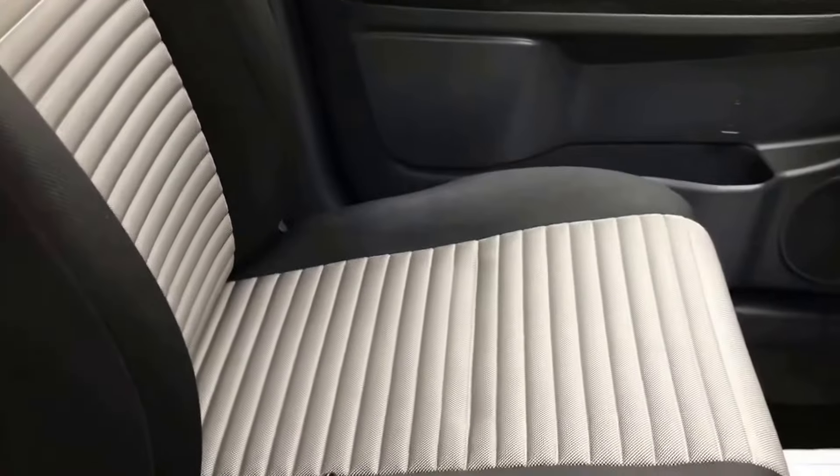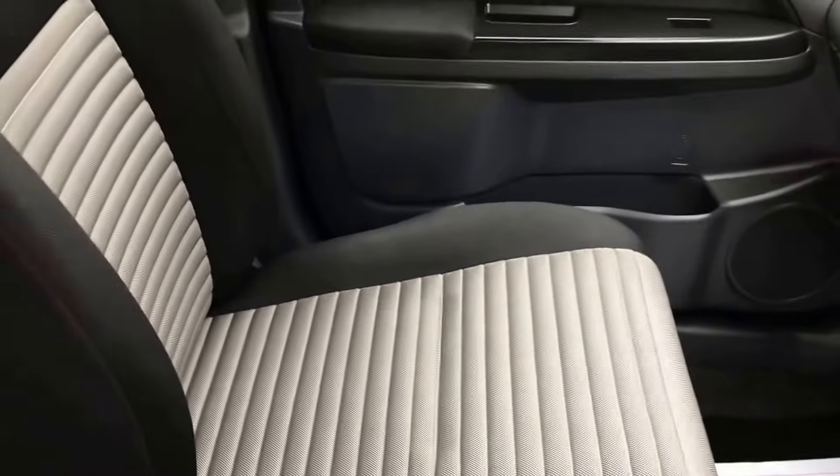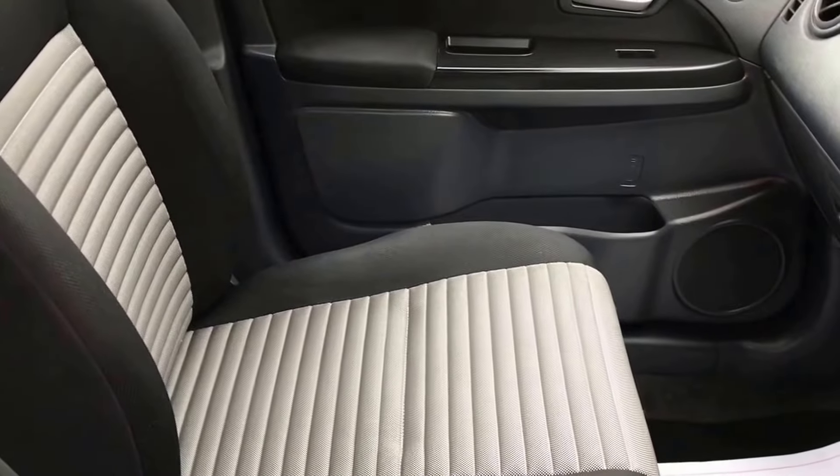Plenty of cubby holes around the car. Seats are nicely trimmed — they all look good. The driver's seat lifts up as well.